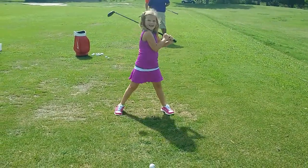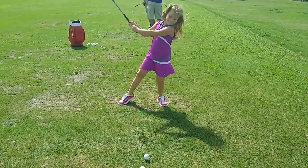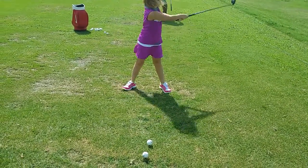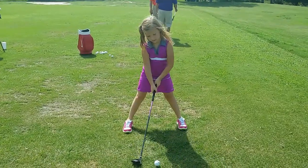That was a nice back to the target. Did you feel that? Good. Much better. Okay, ball position.